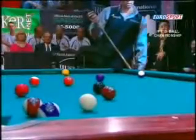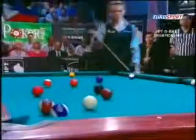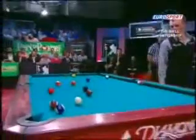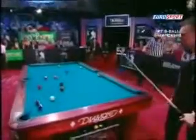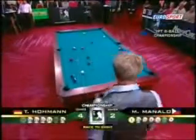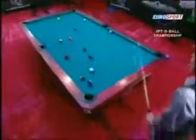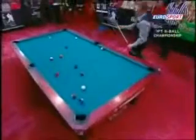Straightforward nine to get going. As you can see, the 12 and 15 are probably going to be next. But he does have to be slightly careful — he's got a couple of stripes on the right side of the table, one on the rail and one a bit further up, not quite on the rail but close to it. 12 ball in the corner pocket.